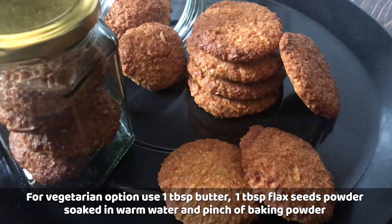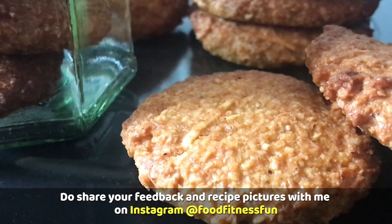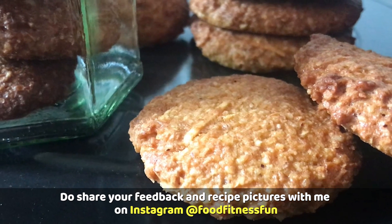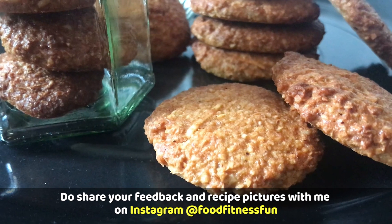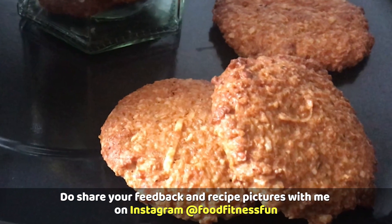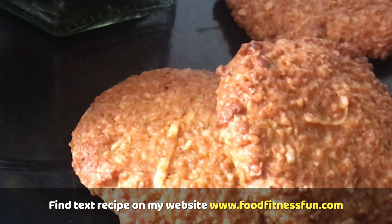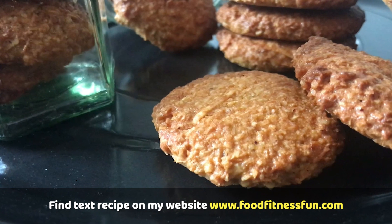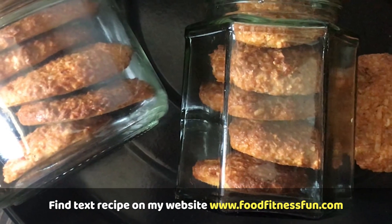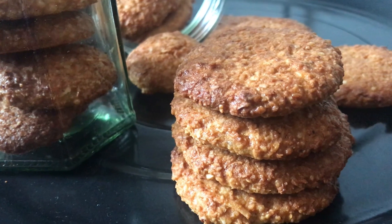If you try this recipe, please share your feedback and pictures on Instagram. If you want the full vegetarian version, I will share that too. You can find this recipe in text form on my website at www.foodfitnessnfun.com. Thanks for watching — stay healthy, stay fit, stay active, and stay happy. I will be back very soon with another healthy, delicious recipe. Until next time, bye-bye.